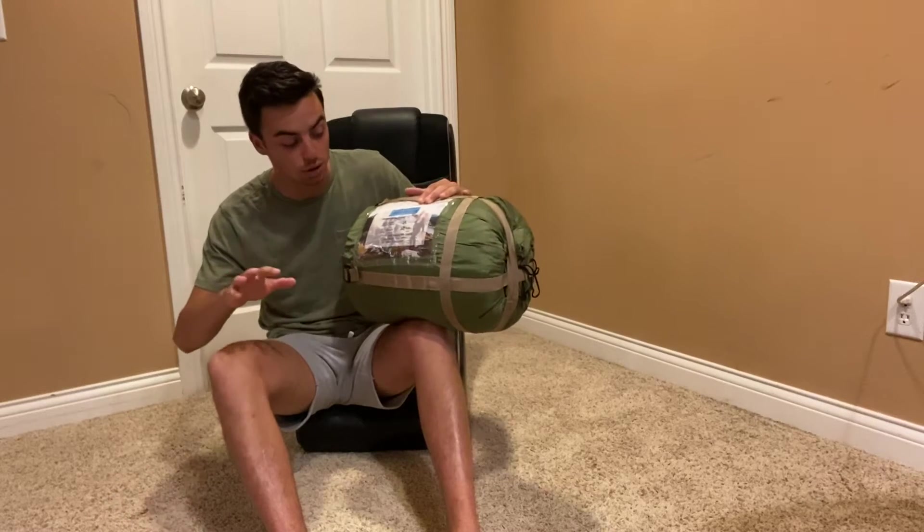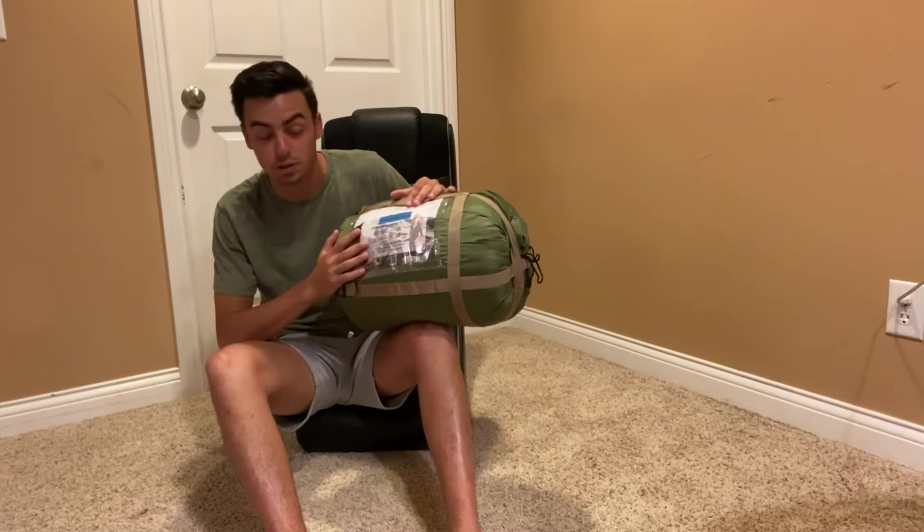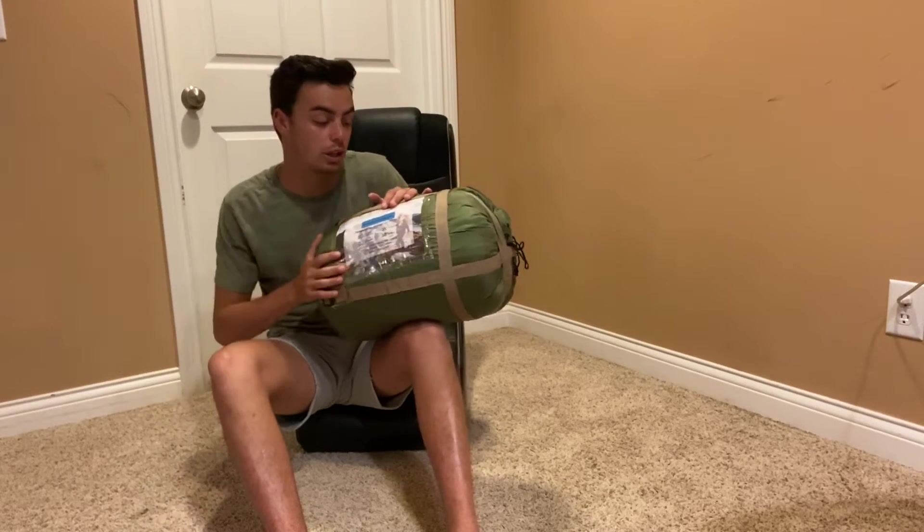You don't need to put it in the dryer at all. It's 100% polyester — the whole thing is made out of polyester, which is very nice. Now I'm going to show you exactly what it comes with.